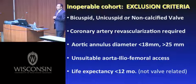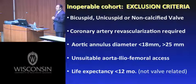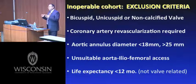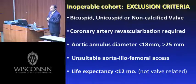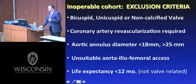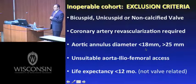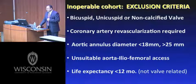Exclusion criteria required calcified tri-leaflet aortic valves — bicuspid, unicuspid, or bioprosthetic valves were excluded, because the fabric skirt needs firm, fibrous, calcific tissue to hold onto. Without that, as in many bicuspid aortic valve stenosis patients, there would be high risk of paravalvular leak or embolization. Patients needing concomitant coronary revascularization were also excluded, as were those outside the annulus diameter ranges for the 23mm and 26mm valves being tested, those lacking suitable femoral access, and those with terminal illness limiting life expectancy.